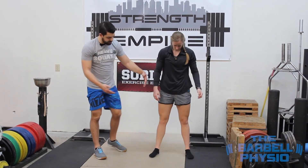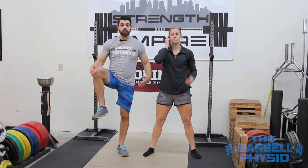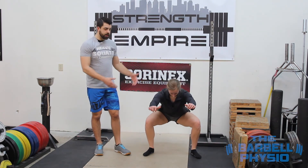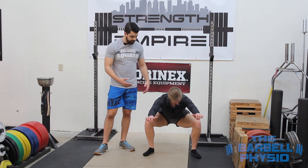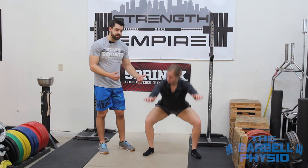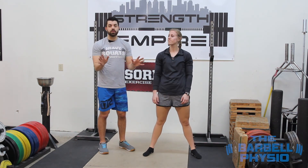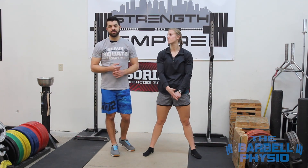We'll say, all right, we're going to get you positioned so that when you squat, your knee is at the same position it was with that hip scour test. Then we're going to have the athlete squat and communicate with them on whether that's comfortable or not. From there, we can make slight alterations — feet a little wider, feet a little more narrow, toes in or out a little bit more. We'll use those tests to give us a general guideline for where their hip is going to be in its best position to squat optimally.